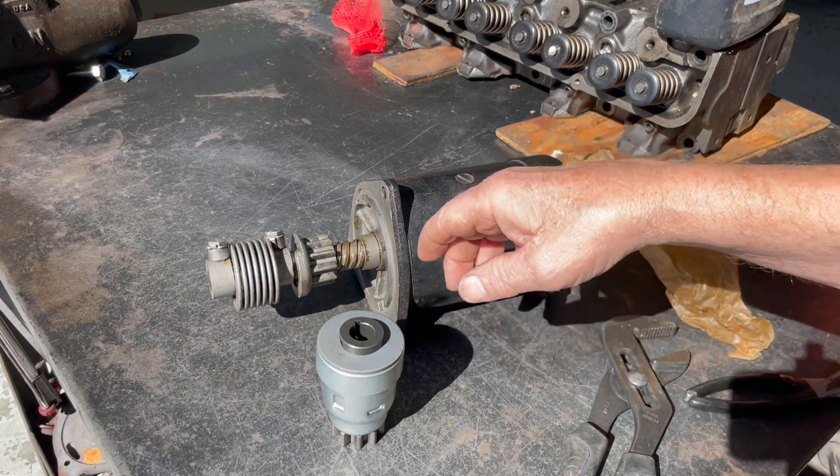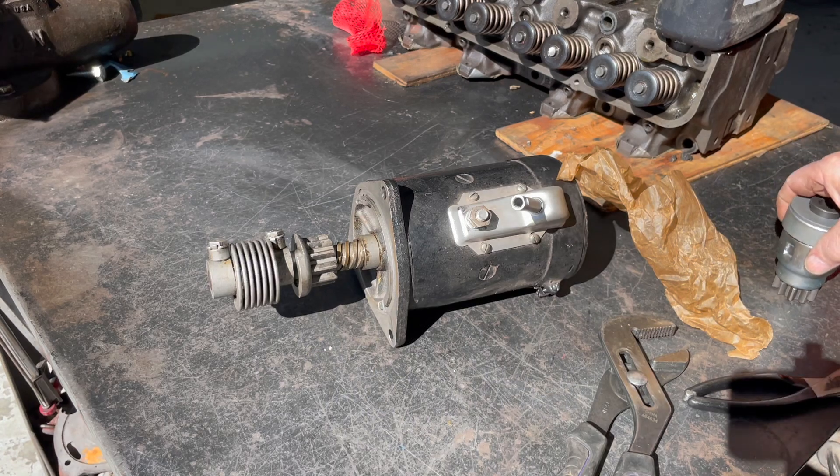Good morning, welcome back to the channel. I've got a Model A starter here we're going to talk about a little bit.